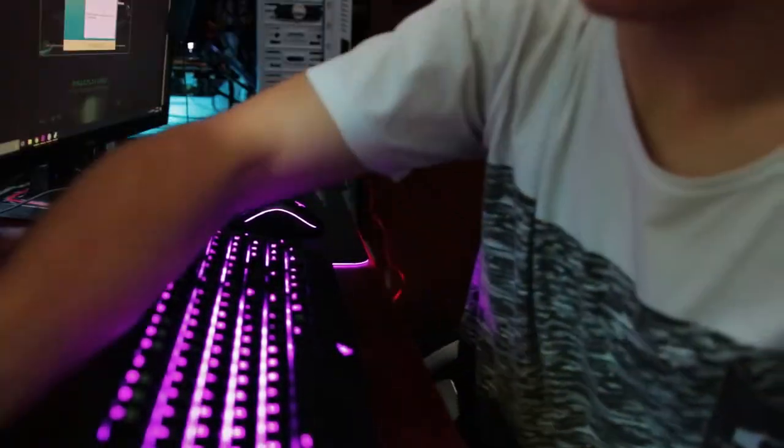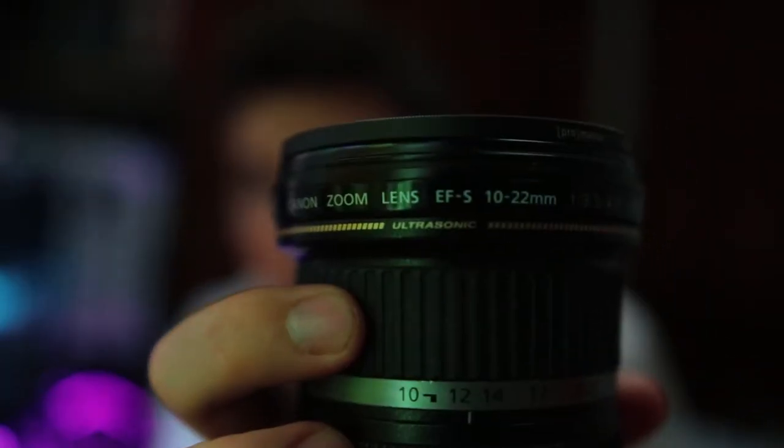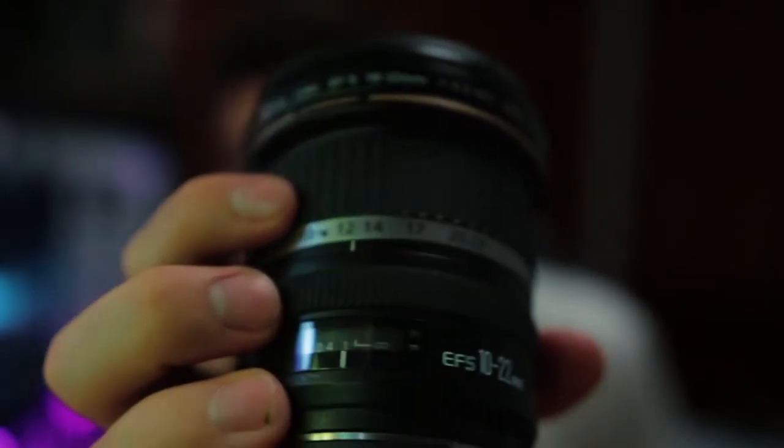I'm going to put this on a tripod. I want my Sigma 18-35 lens right now — I'm just using that for shots of my setup. The other lenses I use are for my tripod. The tripod's falling — I finally understand what Casey Neistat means about gorilla pods. Let's see, so for my lenses and what I do for filming...